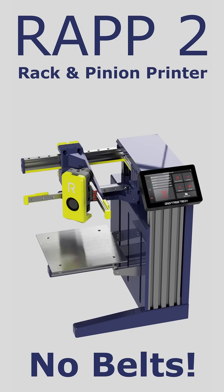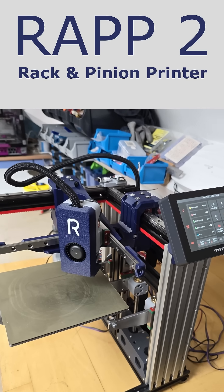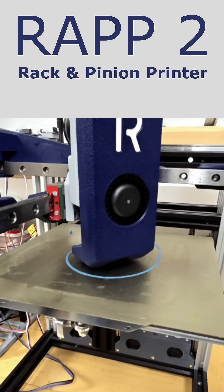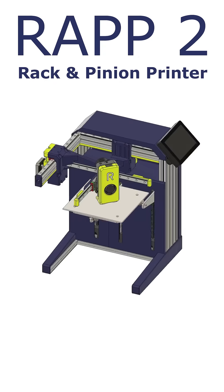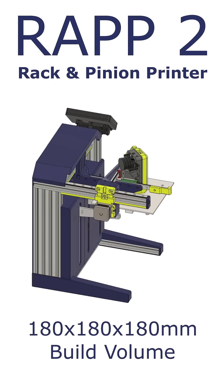This is part 2 of the Wrap Rack and Pinion Printer. I'll put a link for the first episode in the description. This is a cantilevered variant that uses a 3.0 Z tilt for levelling the build plate. Just like Wrap 1, this printer does not have any timing belts, but uses the rack and pinions for motion.